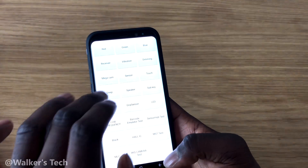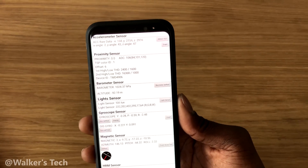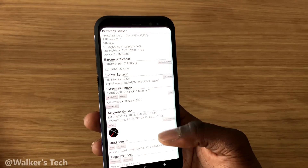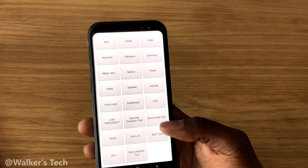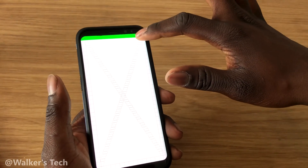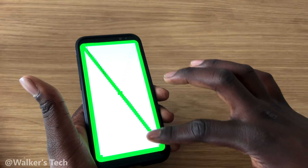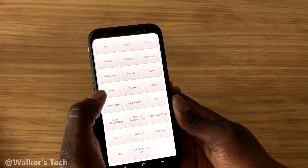You've got the sensor option, which brings up a whole bunch of information about the accelerometer, proximity sensor, light sensors, gyroscope, and all these different sensors — you can monitor them and make sure everything is working. Then go to touch — you just run your fingers and draw a line across all the squares on the screen, going all the way around. Once you've hit every single square and it's highlighted, it automatically ends the test.